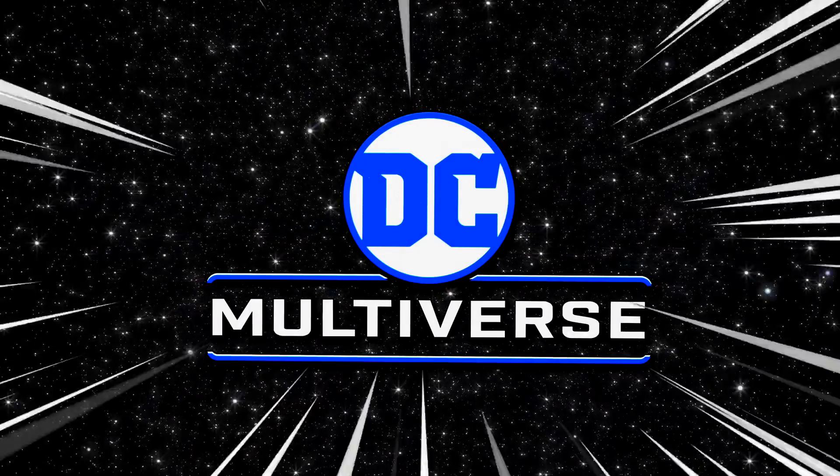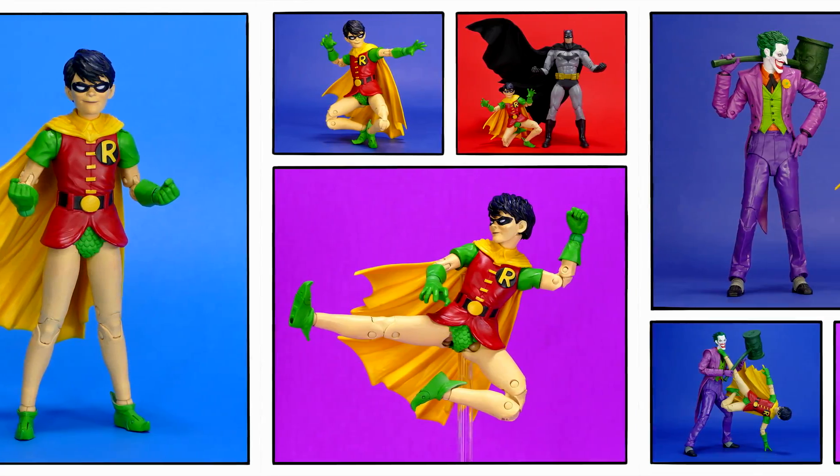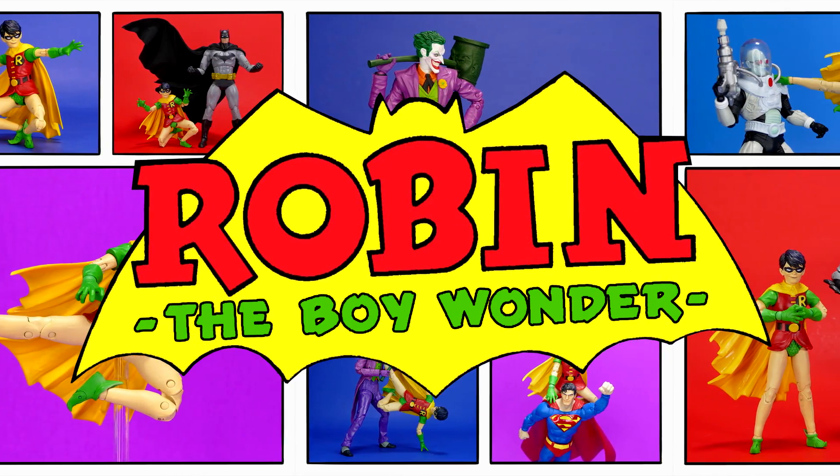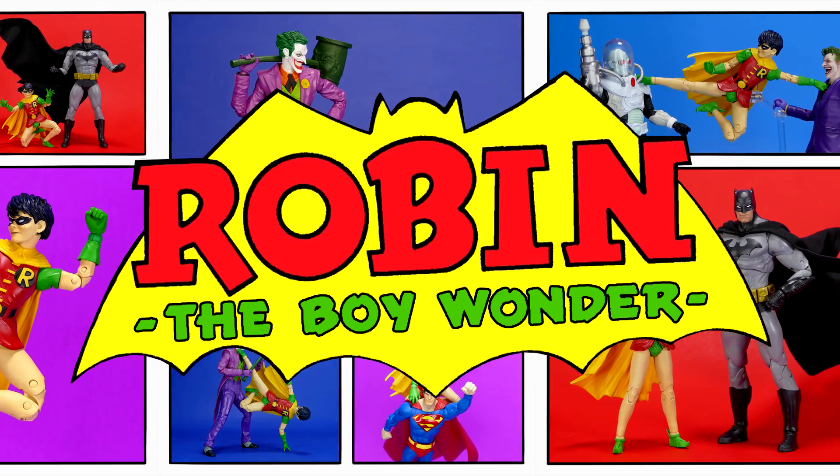DC Multiverse! How's it going, super friends? Welcome back to my channel today.